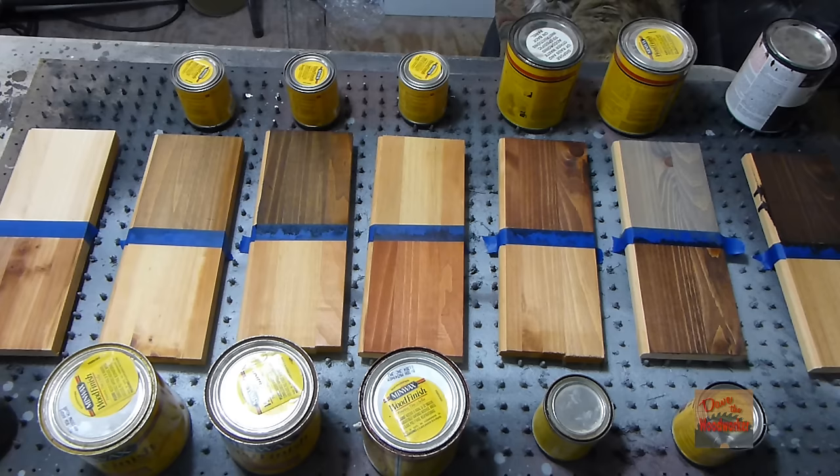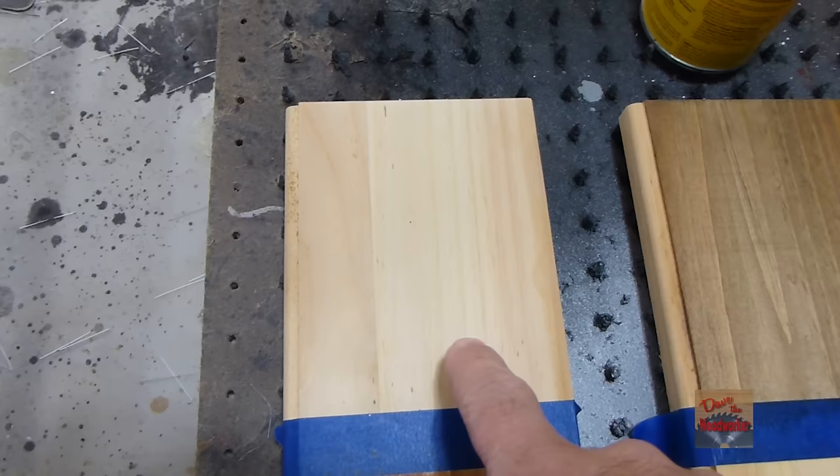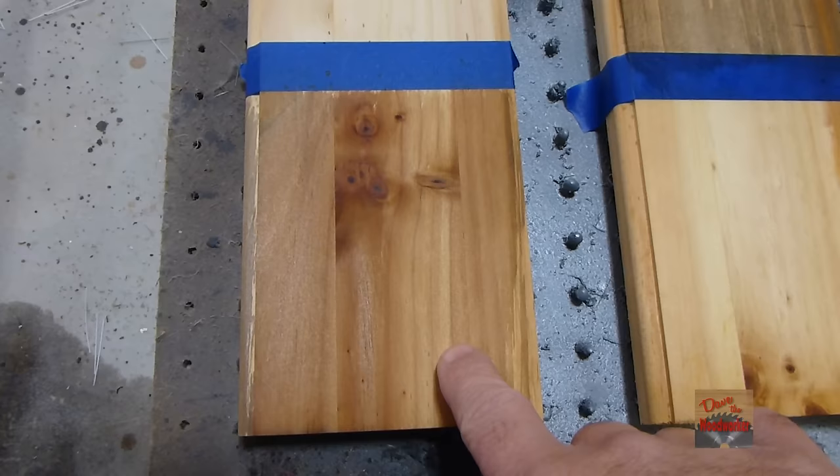This one right here is plain — nothing done to it at all, no pre-stain or nothing. This one is with the steel wool and vinegar mix.